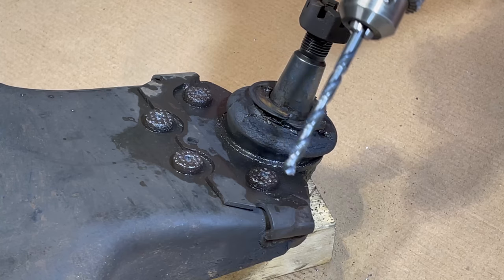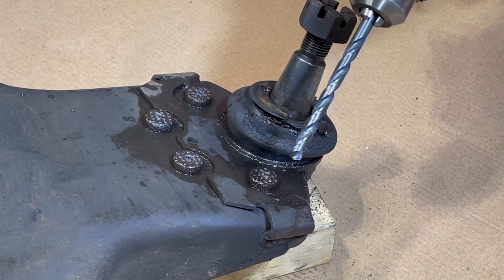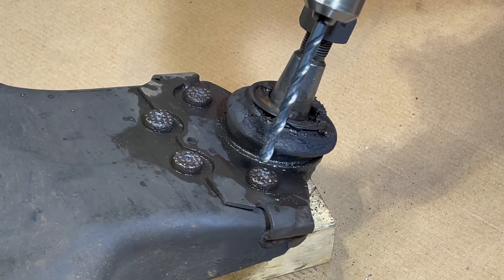Next up we're going to step up to a quarter inch drill bit. We are using a little bit of WD-40 to keep the drill bit nice and cool as we're drilling into these rivets.